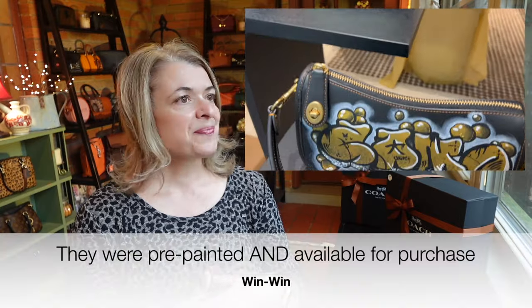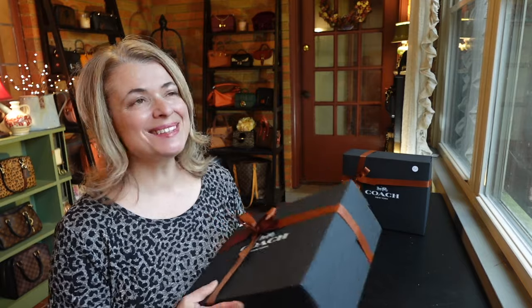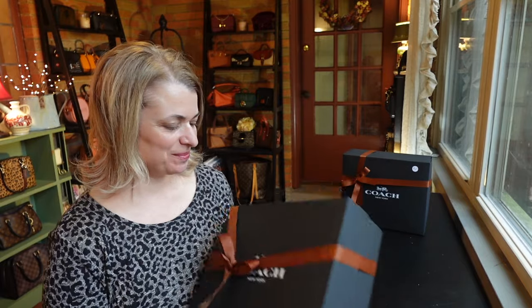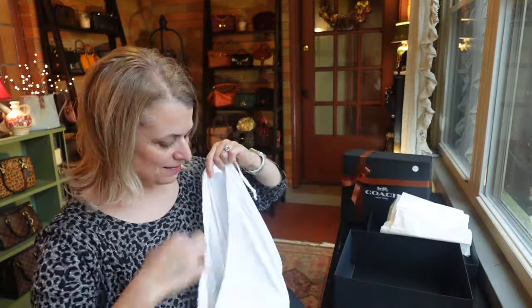I didn't expect that. I went in planning to buy a particular bag, and that's what we got started with at the painting event happening there in person. While I was waiting for the painting to happen — I'll show you some footage of that later in the video — I was looking around and they had a really lovely display in the window of some of his work. I thought those bags were basically just samples to show customers examples of Cameron's work. I didn't know they could be purchased. One of those bags really caught my heart and I couldn't leave without it.